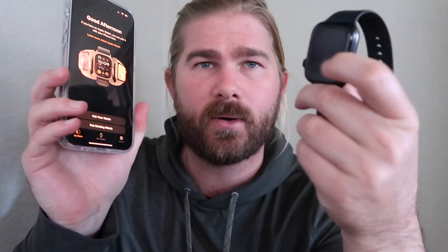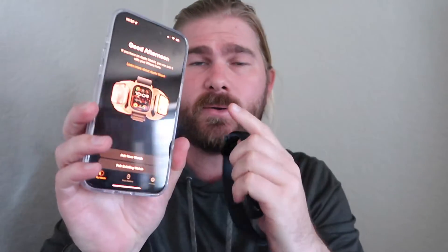I just got a new iPhone and I have an older Apple Watch, and I came across a problem on how to do it, so I'm going to show you how to do this. To start off, you're going to need the old device. I'm going to put my passcode in and then open up settings.